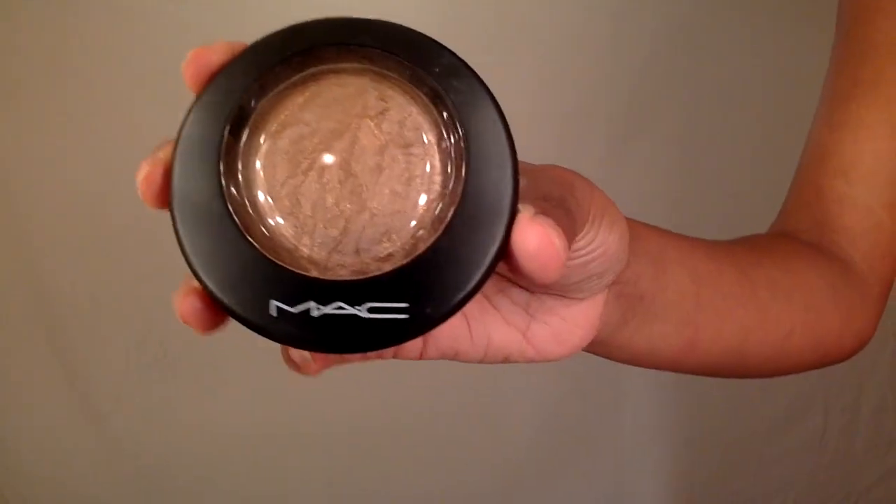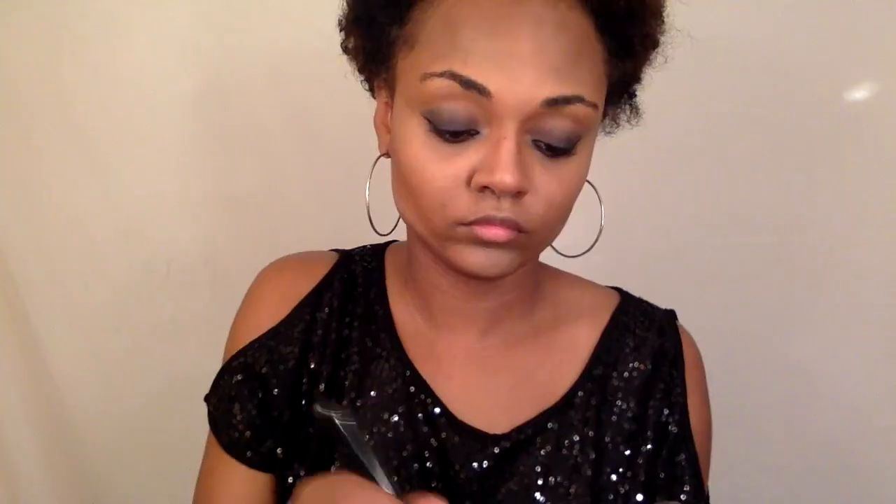Now I'm going to contour my nose with a smaller brush. You want to start off where your eyebrows begin and work your way down so it looks more natural, and then I'm just going to blend this out with my finger. Now I'm going to use my MAC highlighter and put that on the highest points of my face and on my brow bone.